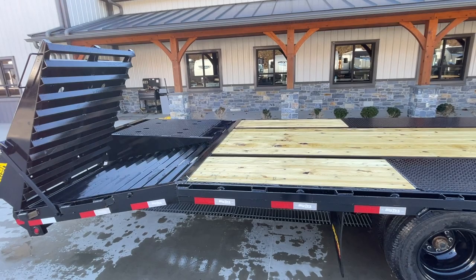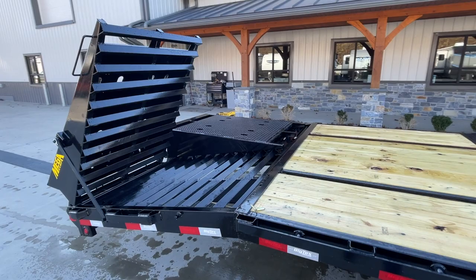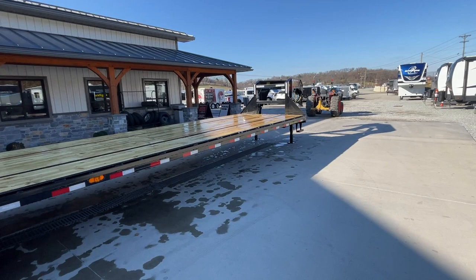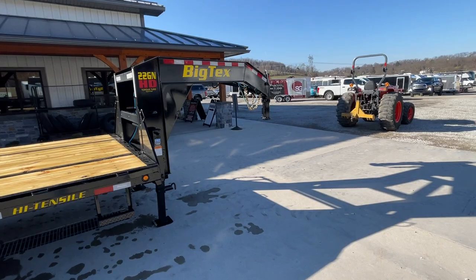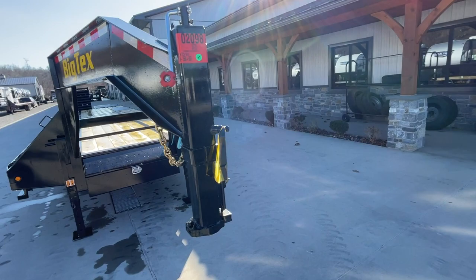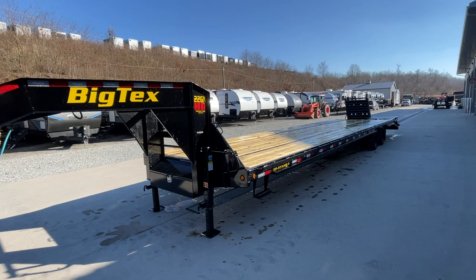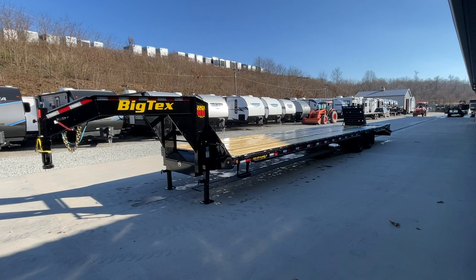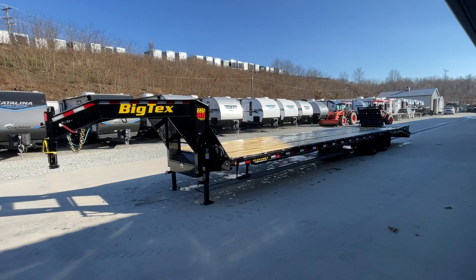A couple of updates for 2023 that we'll show you as new standard features. This is the 22GN by Big Tex, 102 by 35 plus 5. This unit weighs in just shy of 8,000 pounds — I believe it's actually 7,950 but we'll round to 8,000. That gives us a 23.9 GVW which is what they're tagging this at, so we'll round up to 24. 24 minus 8 gives you about 16,000 pounds of legal payload. Your actual payload is probably just a touch north of that, so I call 16,000 a safe, conservative number.